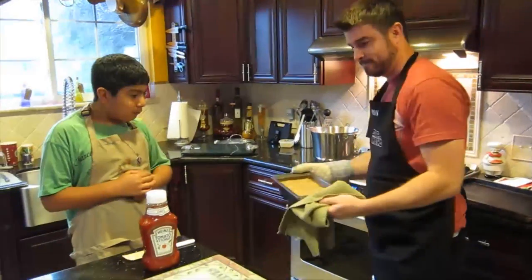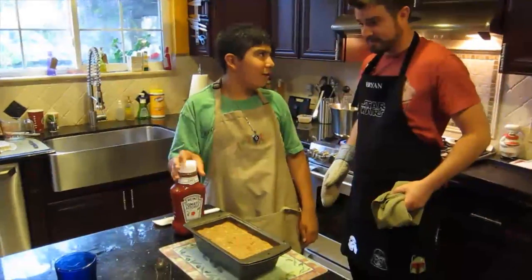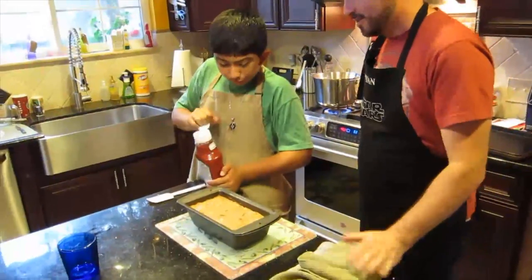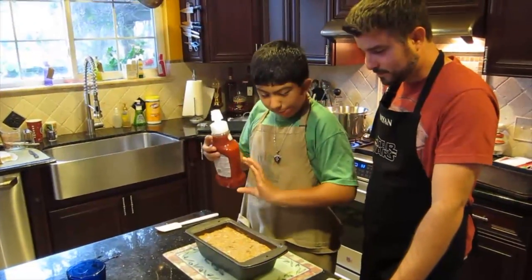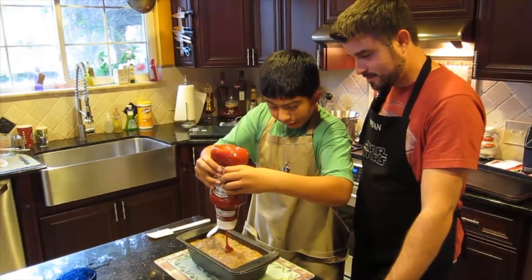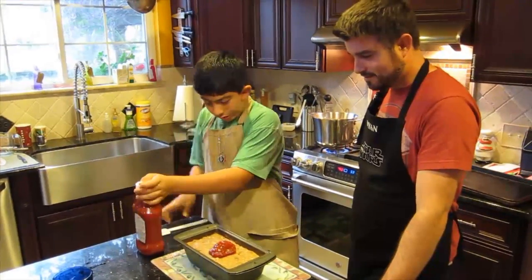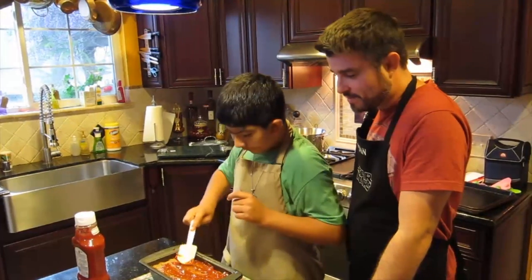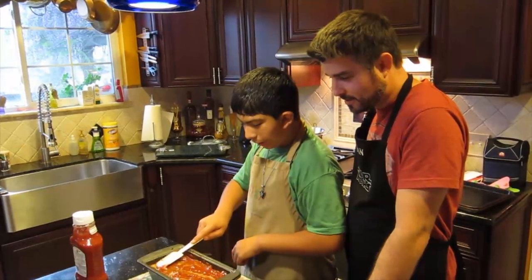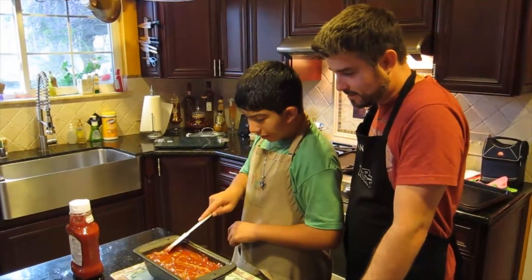That's one hot meatloaf. Daniel knows that this tray is very hot. I'm going to pour the ketchup in the middle and then spread it around. Do you think you'll be a chef someday, Daniel? Yeah, I'm hoping to. I don't know what kind — it might be a bakery chef, because they get to make pies and cakes and cookies and brownies.